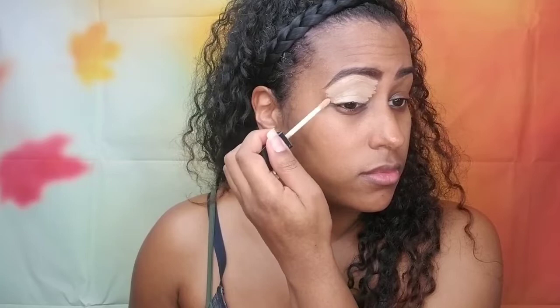Next I'll be taking my Artistry Exact Fit Concealer in Medium — I'll use this to clean up the bottom of my eyebrows and also put it all over my lid to serve as an eyeshadow base. You can use regular eyeshadow primer, but lately I just find it easier to use concealer — it does the same thing. I'll take a flat concealer brush to clean up the line under my eyebrows and make it sharp and clean.